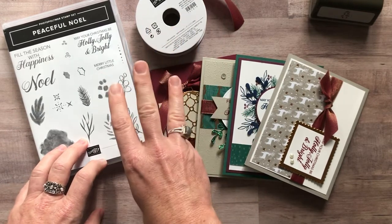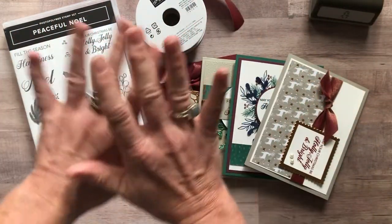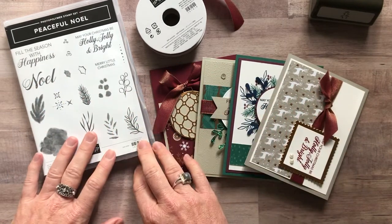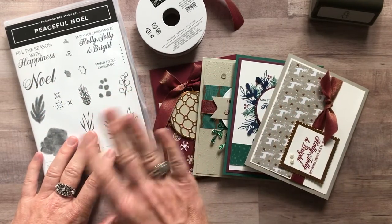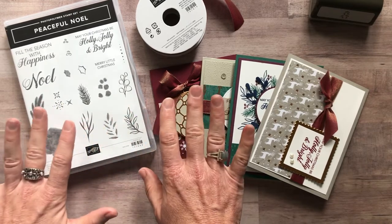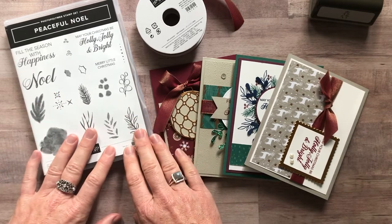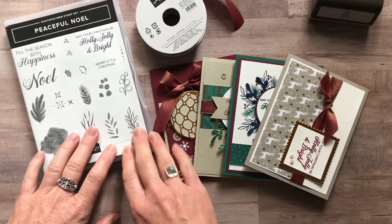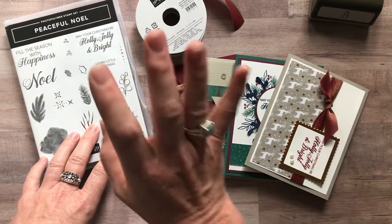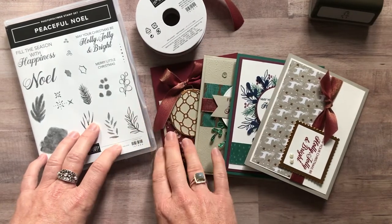Option number three is always the PDF tutorial. If you don't want any of the supplies or parts and pieces and already have everything ready to go, you just want to know how to make each of these cards. That option number three, the PDF tutorial, is always $15. It will email out to you within 24 hours of purchase. If you don't get the email, let me know and I'll make sure to get that sent to you. This option is also always available even after the RSVP deadline for the to-go kits has passed — you can get it anytime you want.